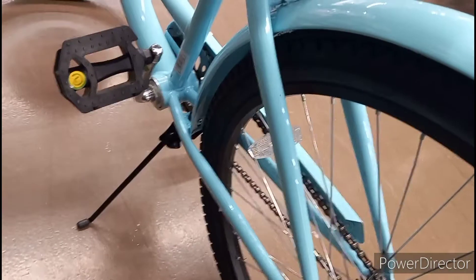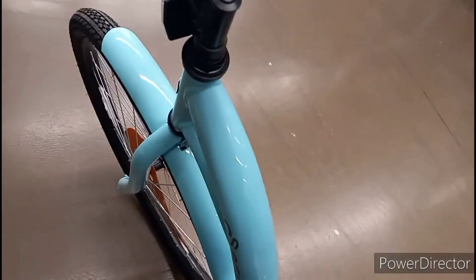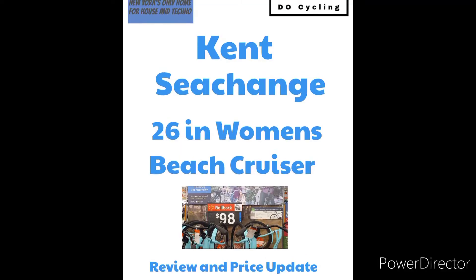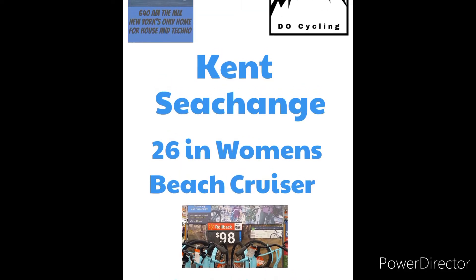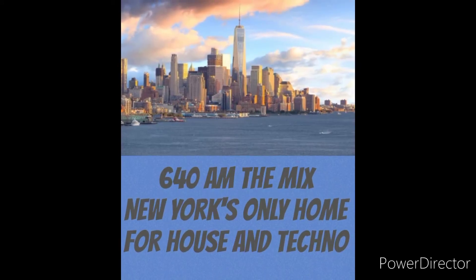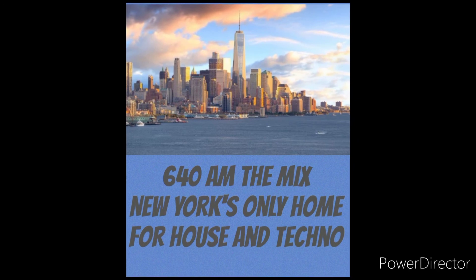A very basic bicycle, but for $98 you can't go wrong. Check out the saddle — I didn't give it a test drive, so I really can't say how comfortable it is, but the bicycle looks decent. So if you're in the market for a basic entry-level beach cruiser, the Kent Sea Change — give it a look. $98 at the big box stores. Like and subscribe for future videos right here on 6:40 AM The Mix.